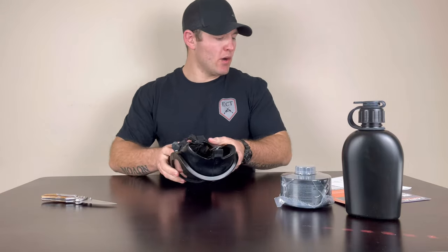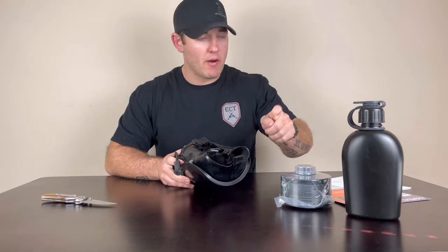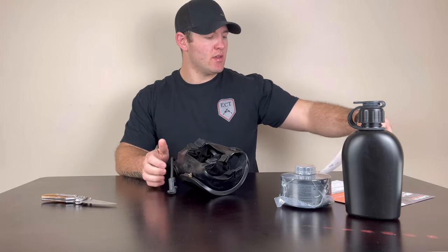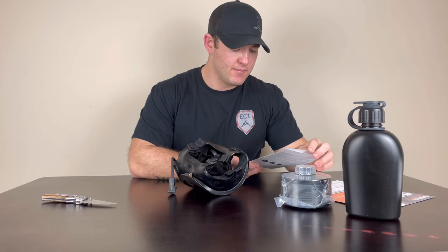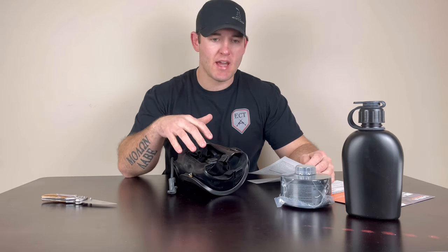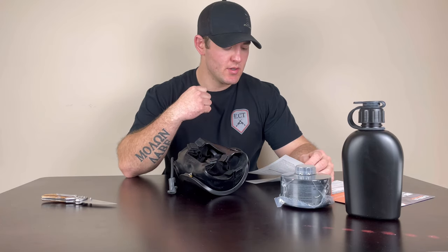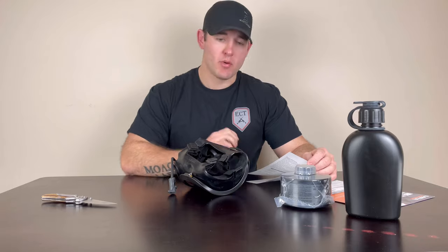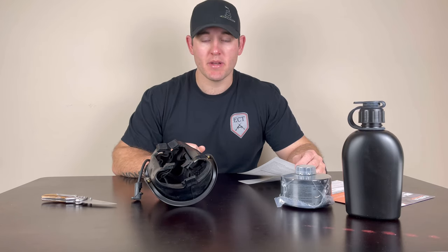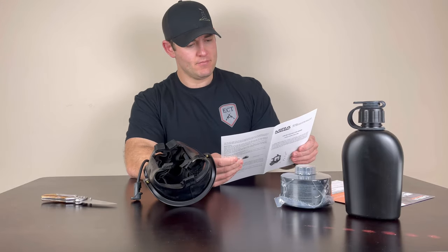I believe this gas mask comes with an assisted speech diaphragm feature, which basically means it's going to help your speech become clearer as you talk, because gas masks and other full facial respiratory systems will muffle your voice. That could be an extremely important piece specifically on the professional side. If you're a person that has to operate in a team, or on the civilian side in that MAG or Minuteman-type role, communication is very big and very important.